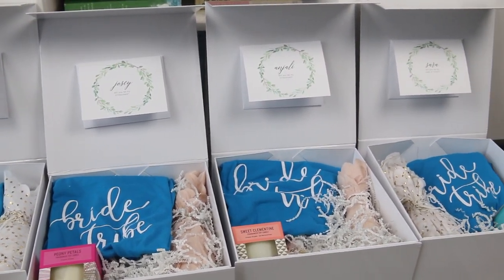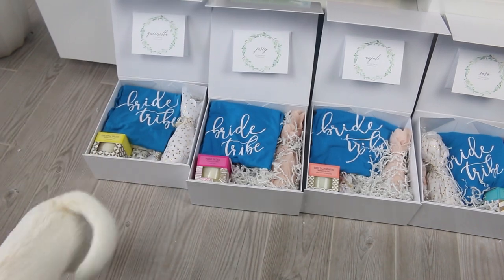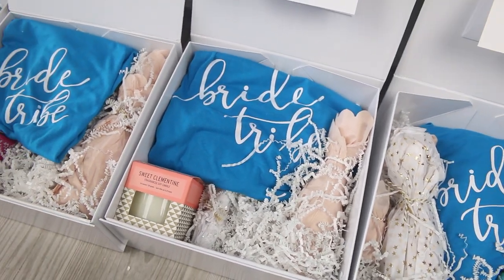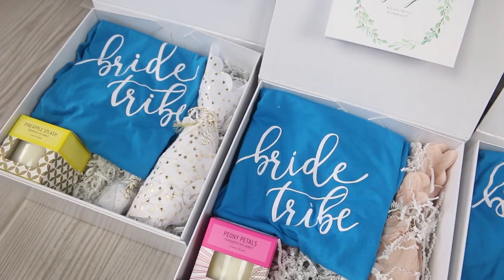I gave two of the boxes in person and I shipped two of them as well. I shipped the boxes by FedEx and it took two to five days and cost me around $15 to $40 to ship. The cheaper one was from Florida to Florida and the more expensive one was from Florida to California.